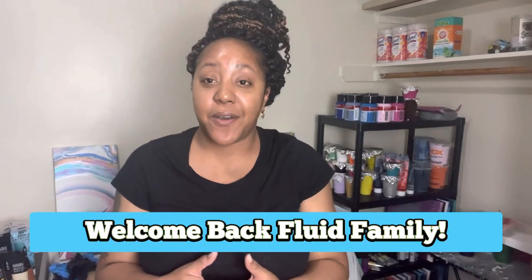Welcome back to my channel, Fluid Family! If you are new here, go ahead and hit subscribe. If you are returning, thank you for joining me again for another fluid acrylic paint pouring video.